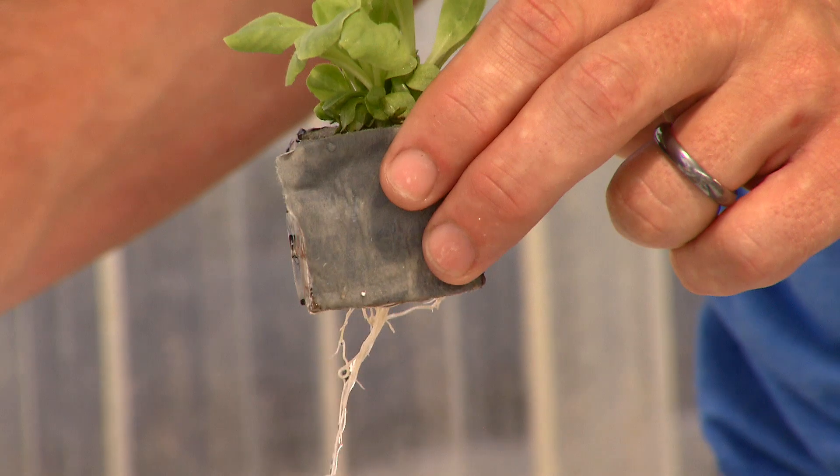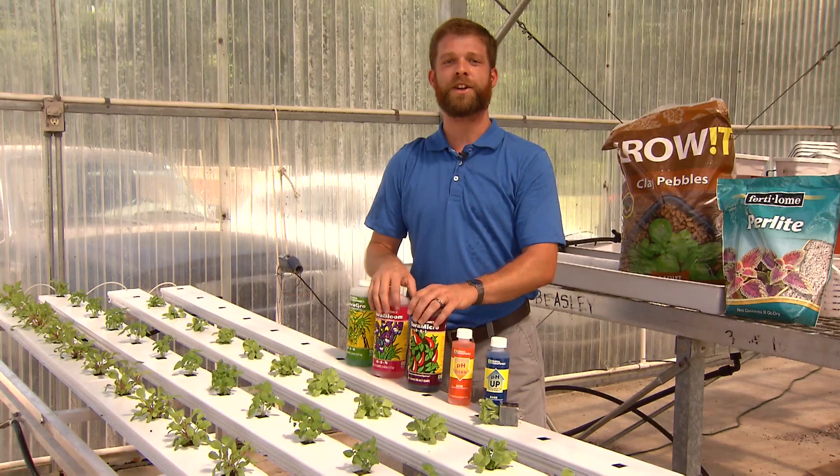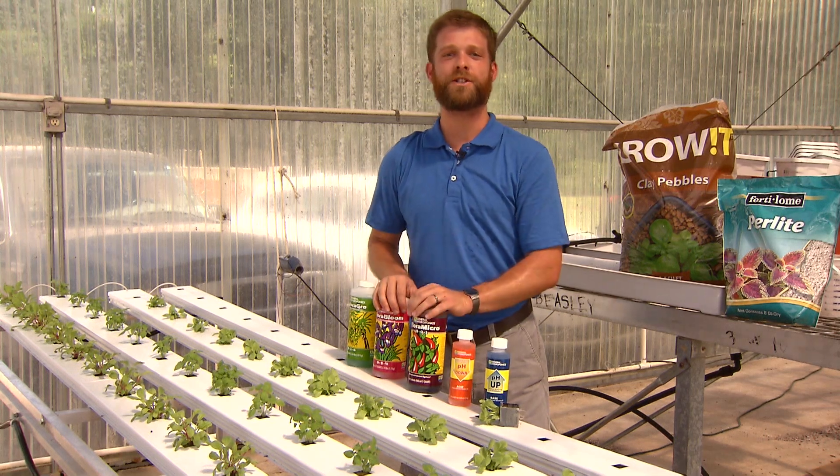Hydroponics is a great way to grow vegetables and herbs at your house. It's cost-efficient and it's something that you may want to try at home. For Get It Growing, I'm Lee Rouse with the LSU AgCenter.